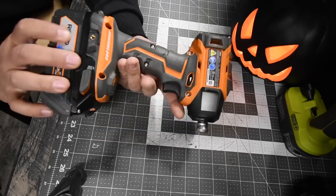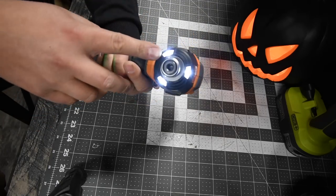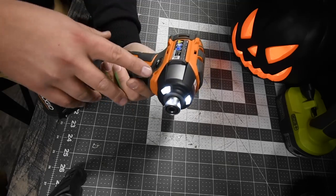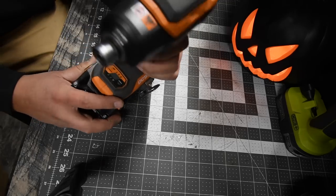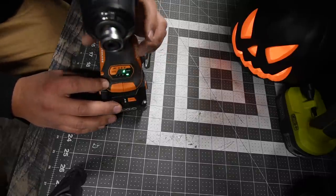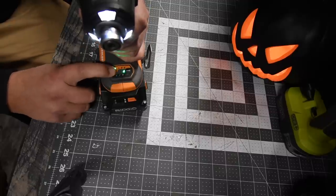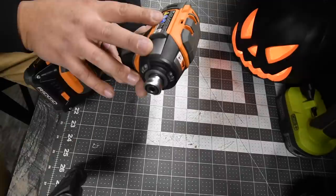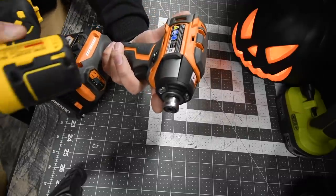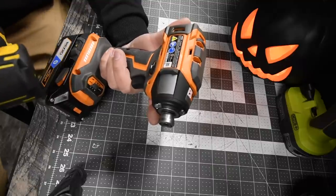For the Rigid Octane, this is model number R86039, quarter-inch hex collet, tri-LED beam light on the front. This does not have a diffuser — it just shines bright all the way around. It has six speed settings with modes for bolt, screw, and auto, or you can use speed one, two, and three. The max RPM is zero to 3,000 and impacts per minute is zero to 3,900 — that is 100 impacts per minute more than the DeWalt, but the RPM is 250 less than the DeWalt.